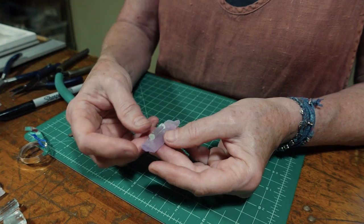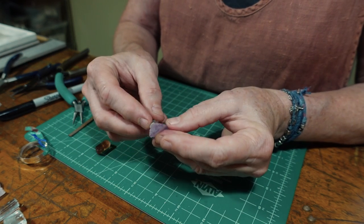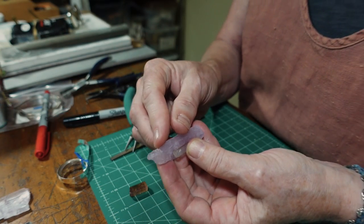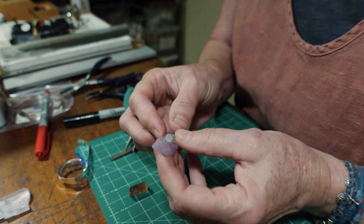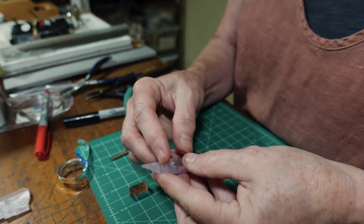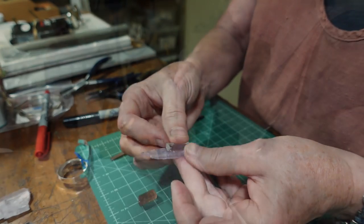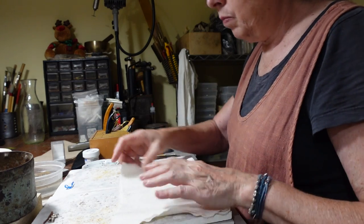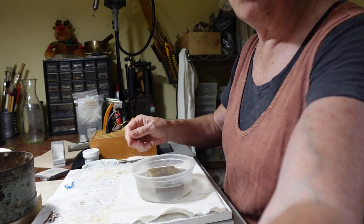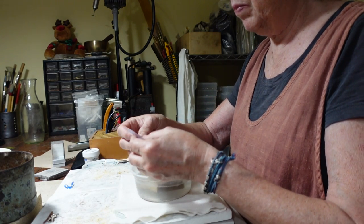I like doing these combinations of gemstones — this is the pink kunzite with a small aquamarine crystal. I love the energy of the two stones together. But this particular kunzite is a little bit long and there's also a bit of a fracture across it.